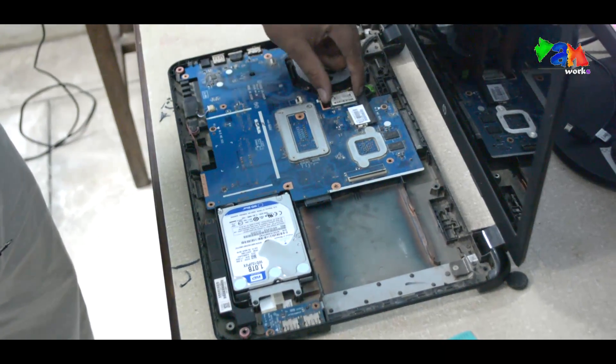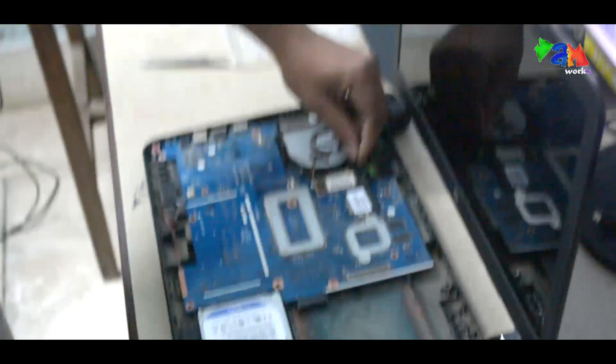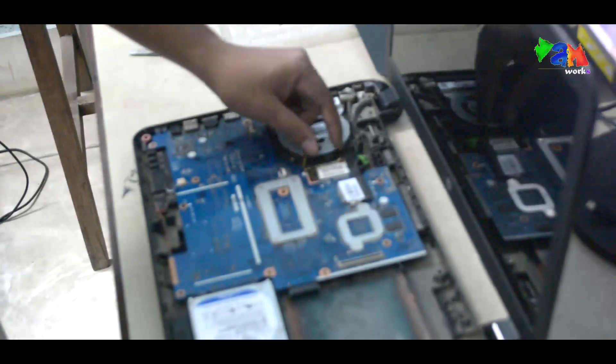Here is the WLAN which is your Wi-Fi. It has one short connector point and one screw.